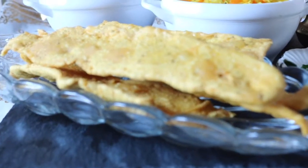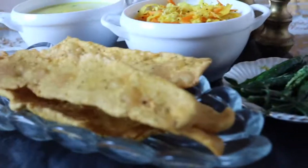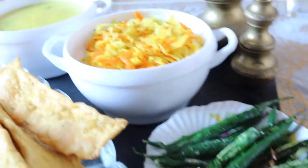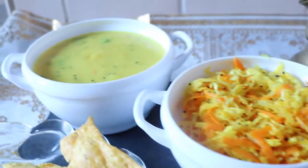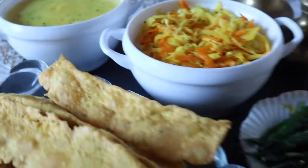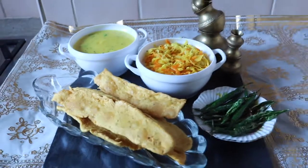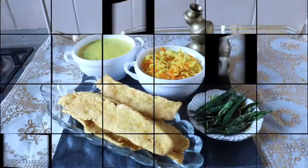From Gujarati cuisine, Fafra is ready. It is served with the chutney and sambharo. I have also fried green chilies and sprinkled some salt on top. Traditionally this is served the same way. Thank you for watching, hope you all enjoyed. See you all next week. Bye bye.